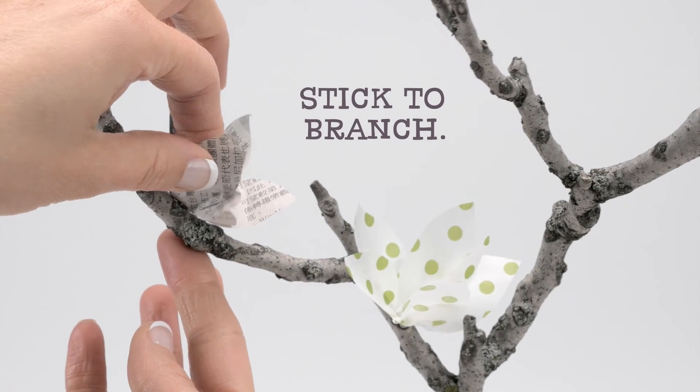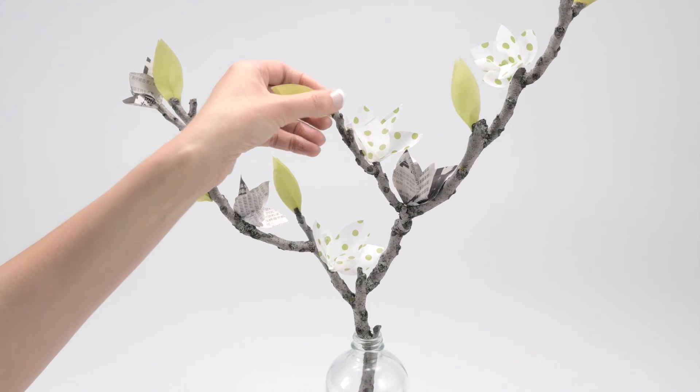Take some cues from nature and arrange your leaves and flowers randomly on the branch so it looks natural.